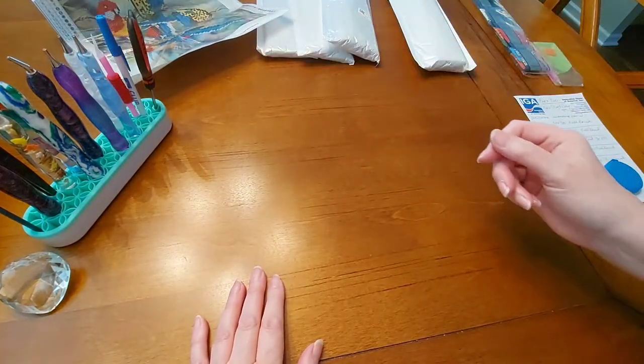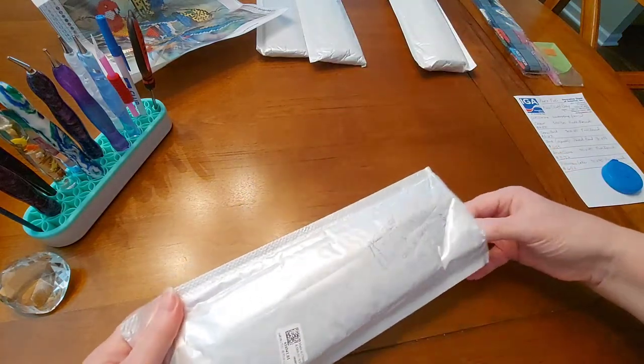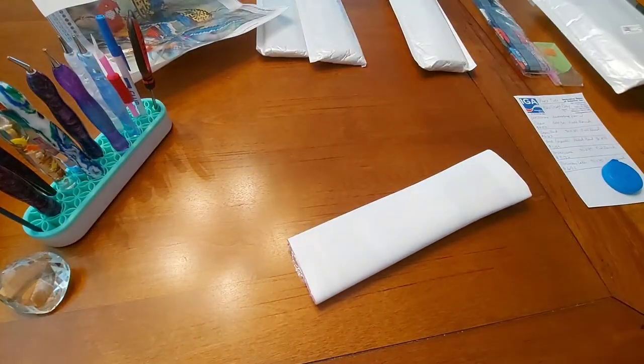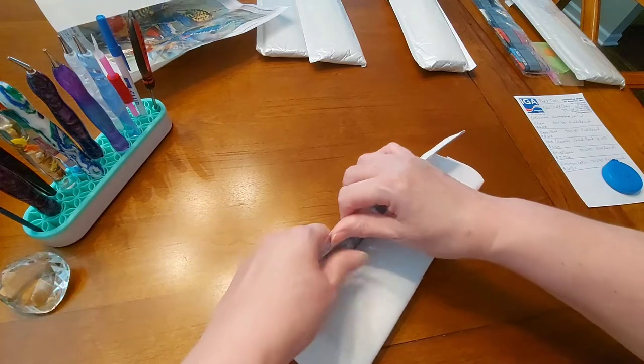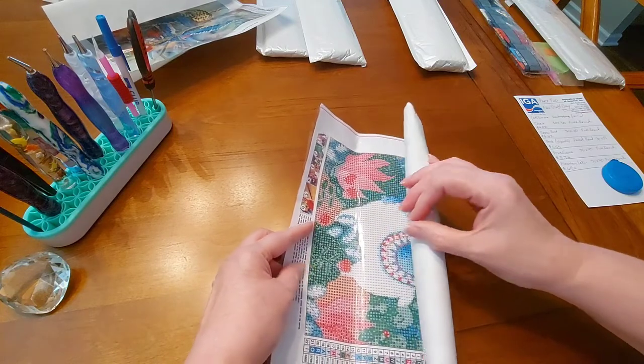Let's see what else I've got. That one with the birds — it's a partial round. The size on it was 30 by 38, but you're only doing the birds on that. The price is $5.53 on that.